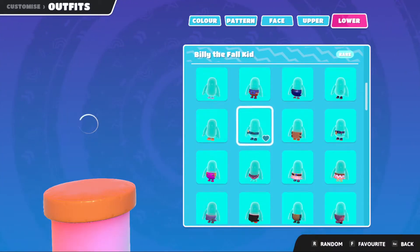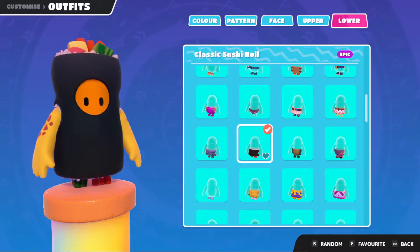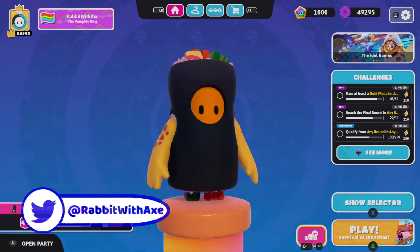When it comes to the upper, we have the classic sushi roll, so we'll put that on along with the classic sushi roll bottom. I'm not used to using keyboard and mouse for this - very different. I'm going to use controller because I don't know how to rotate my character otherwise.